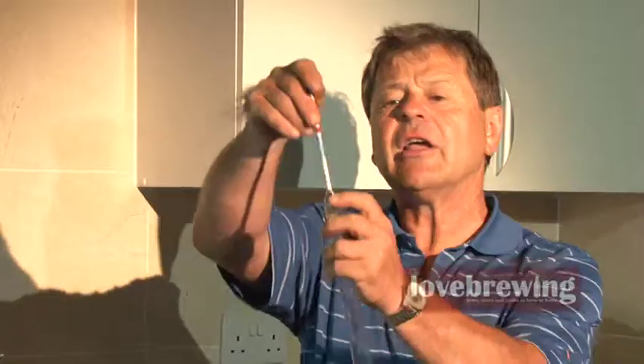We did a start hydrometer reading of 1.100. If bubbles aren't coming through the airlock, it might be that the seal on the grommet isn't 100% effective — put a bit of Vaseline around the seal. If it's still not bubbling, drop the hydrometer in 24 to 48 hours after starting — as long as that hydrometer is dropping into the liquid, fermentation is taking place and the yeast is converting the sugar to alcohol. The only time we need to panic is when it stops.